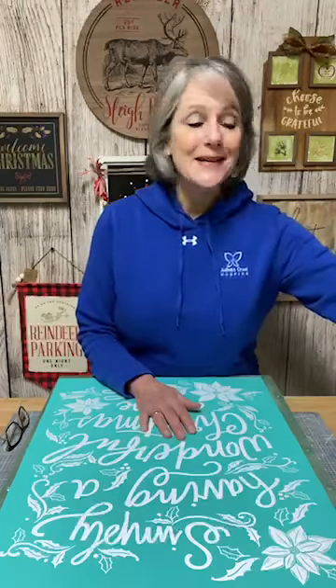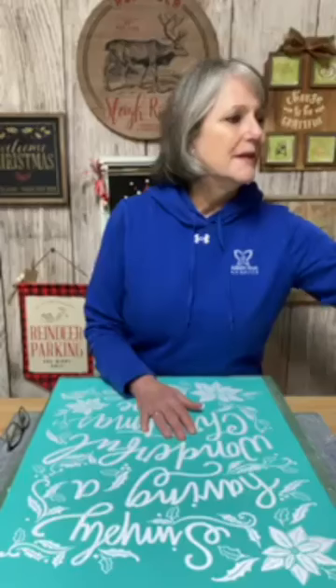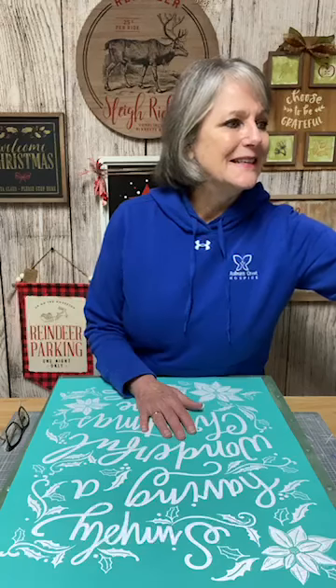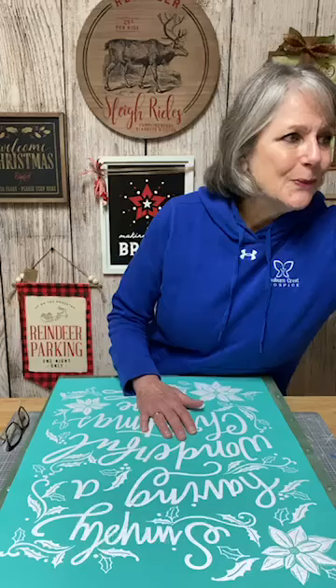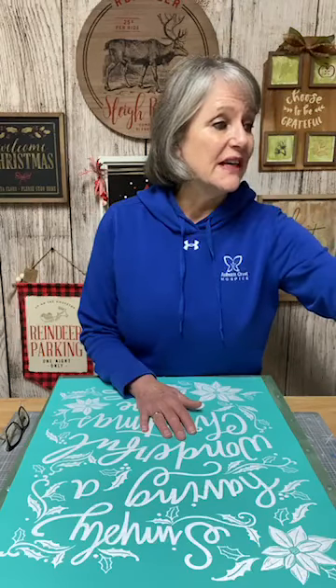Hi there, how's everyone doing this evening? We have a huge project to get through today. My name's Beth — I love creating, I love chalking, and I love sharing crafts with you. If you're watching, please like and follow my Facebook page, and please share this to other crafters you know who would find value in this live video tutorial. We're sharing it over to the VIP group too.